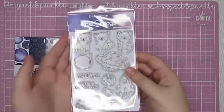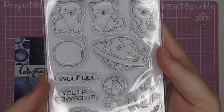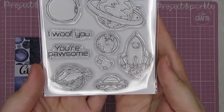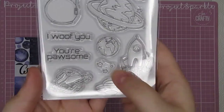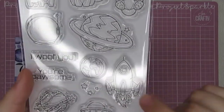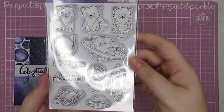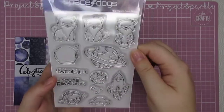The other stamp set is the space dogs one. You get the little dogs at the top and then the different planets, the little helmet and all the accessories. There are some sentiments on there as well — 'I woof you' and 'You're pawsome'. There are some plain little stars, planets, planet Earth, UFO, rockets — all of the sort of images that you find throughout the collection. But the dogs are definitely my favourite, especially with the little astronaut helmet.